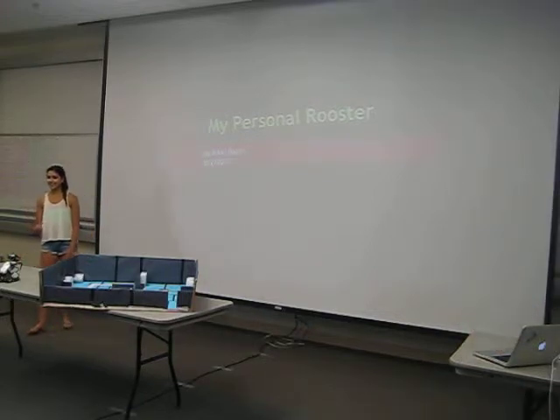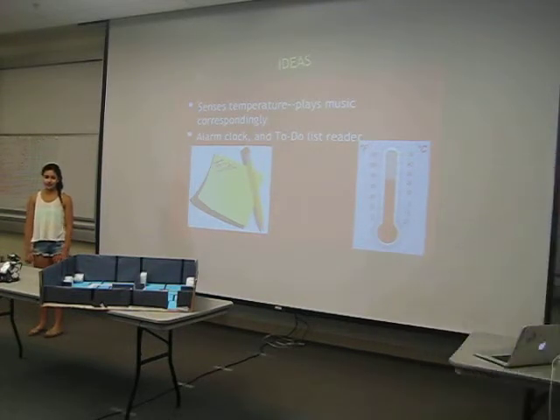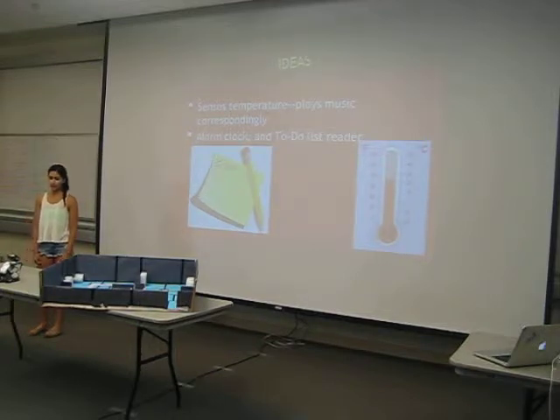My name is Nikki, as you guys know. My presentation — my robot's called My Personal Rooster. And it has that name just here. It wakes you up right when the sun comes up, just like our students.